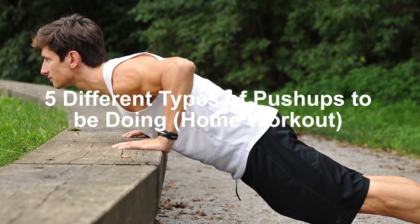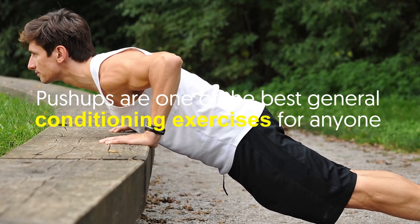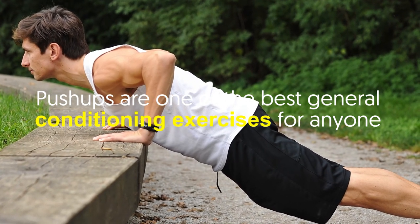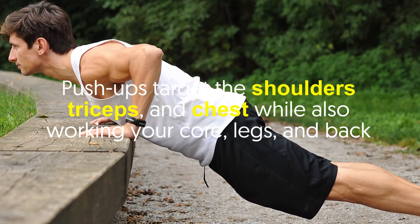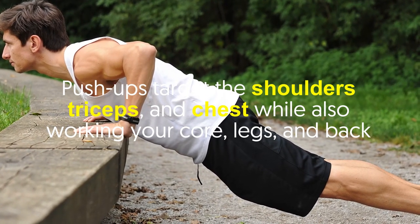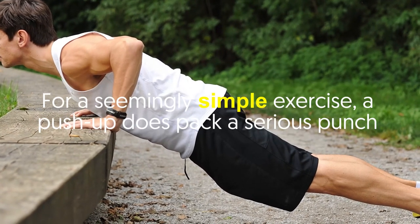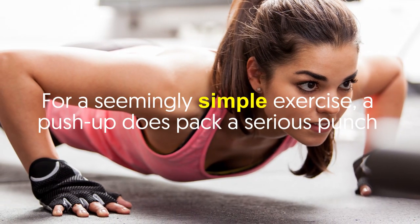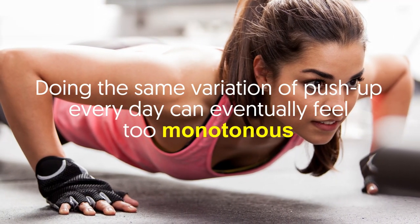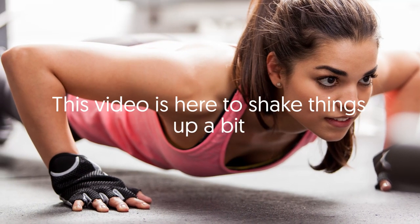Five different types of push-ups to be doing in a home workout. Push-ups are one of the best general conditioning exercises for anyone — they can be done anywhere since no equipment is needed. Push-ups target the shoulders, triceps, and chest while also working your core, legs, and back. For a seemingly simple exercise, a push-up does pack a serious punch. Doing the same variation every day can eventually feel too monotonous.